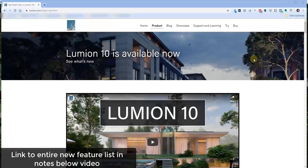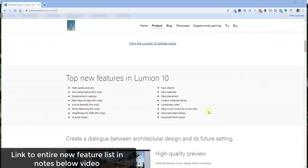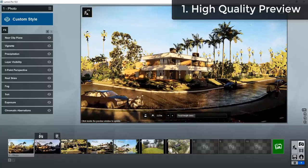You can see a summary of all the features on Lumion's website on the 'What's New' page — I'll link to that in the notes below. It lists all the different features as well as videos on how to use them. Note that some of these are pro only, and I'll try to point those out as we go. Feature one is the high quality preview.